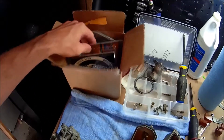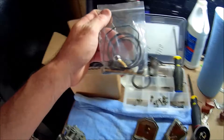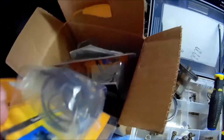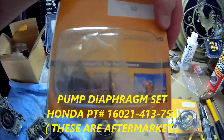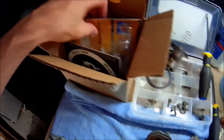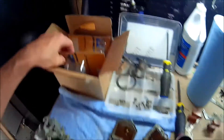I've got full rebuild kits — complete carb kits for both carburetors. And when I say I ordered everything, I mean I got everything: a full carb kit and also the air valve. I just ordered everything for them. I mean, if you're going to get into it, you might as well put everything in.